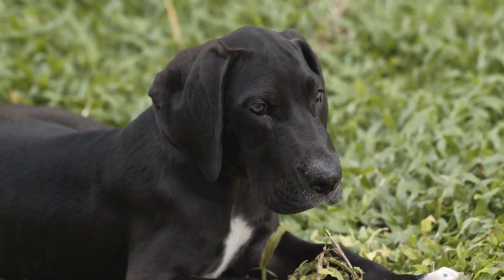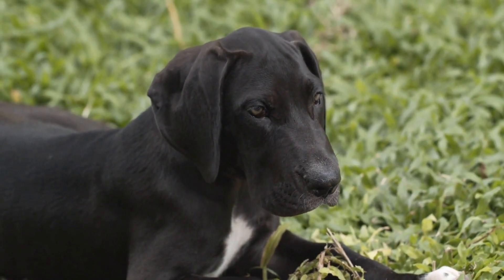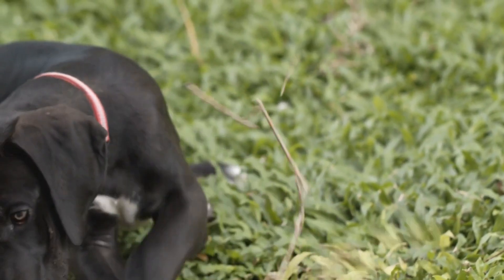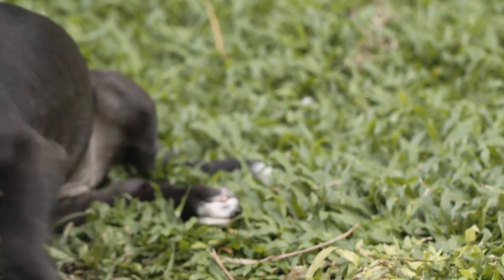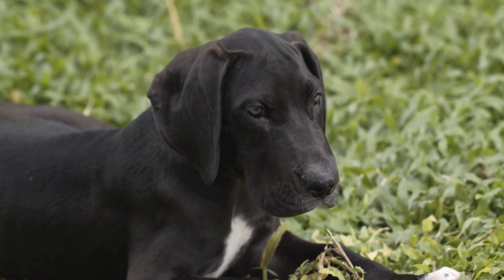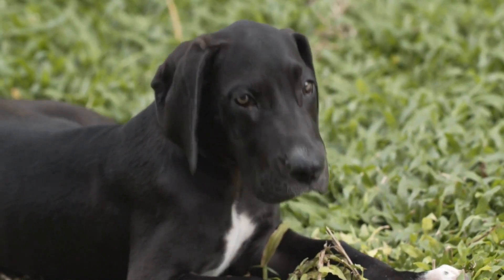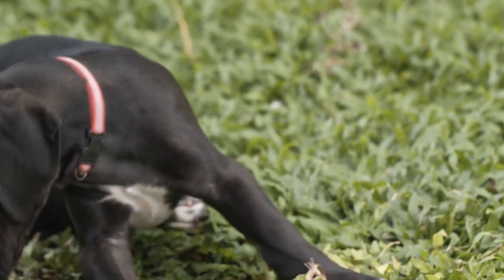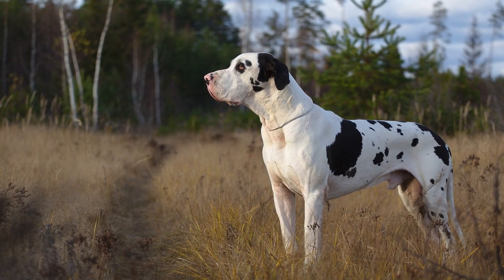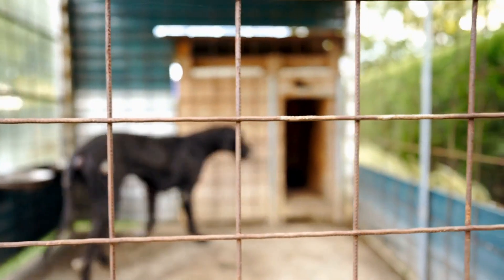Number two: Salmon and Sweet Potato Mash. Ingredients: 2 cups cooked salmon, flaked; 1 cup cooked sweet potatoes, mashed; half a cup spinach, chopped; 1 cup coconut oil. Instructions: in a mixing bowl, combine the flaked salmon, mashed sweet potatoes, chopped spinach, and coconut oil. Mix well until all the ingredients are evenly distributed. Serve the mash as a topper on your Great Dane's regular kibble.